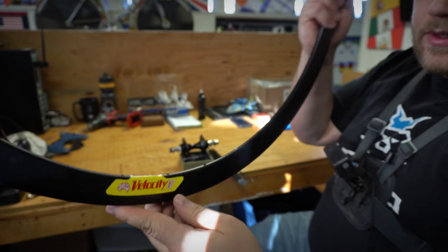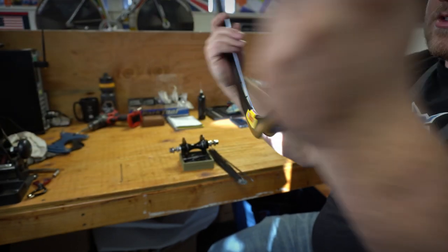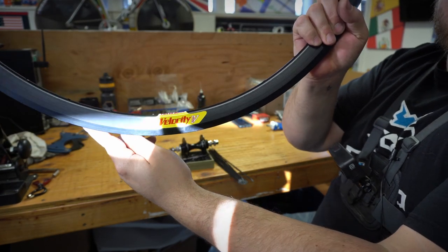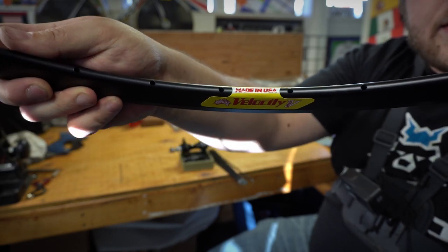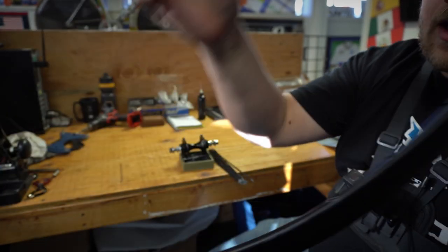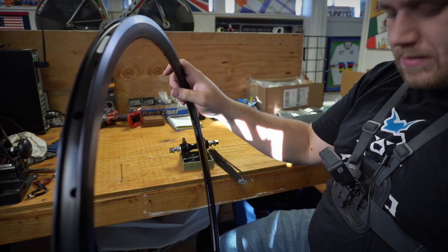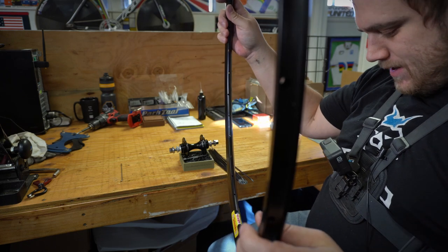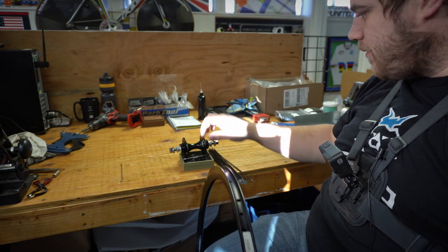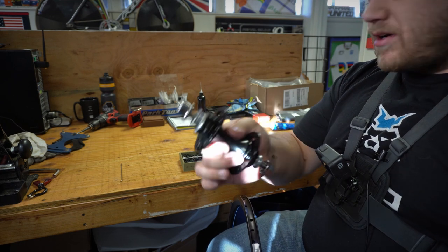After you get the NICs on, you want to find the logos on your rim. Make sure you orient them correctly. Some of them aren't super obvious — like this one says 'Velocity' on both ends, but if you look inside there is some text that will only read correctly from one direction. Usually you want to try to make that read properly from the drive side, but as long as there's consistency you're good. This is a track wheel so it doesn't matter nearly as much because the hub is geared on both sides.